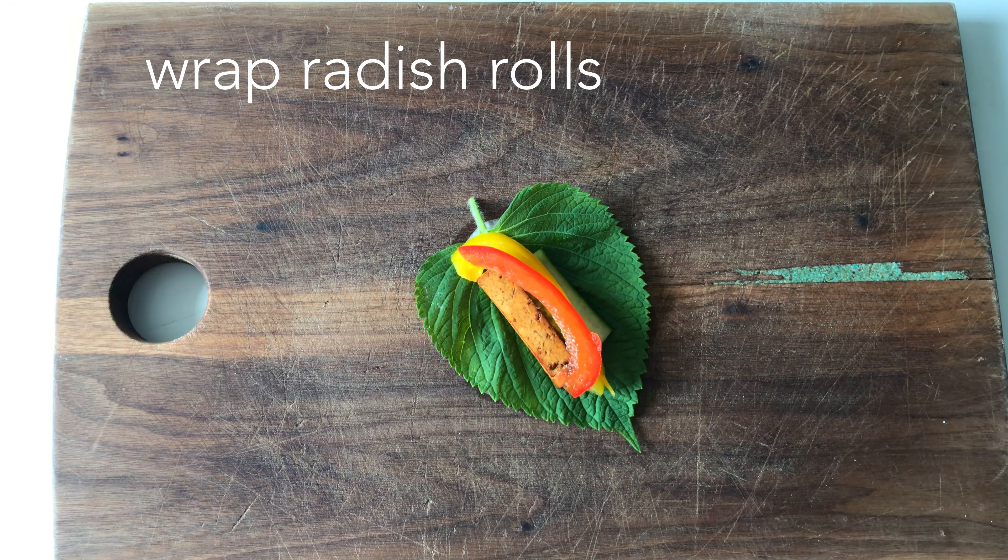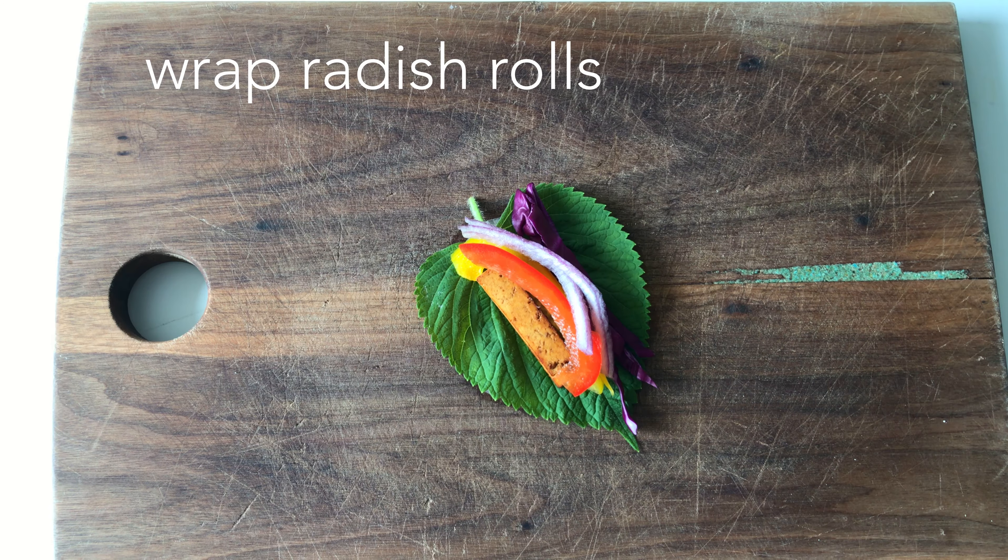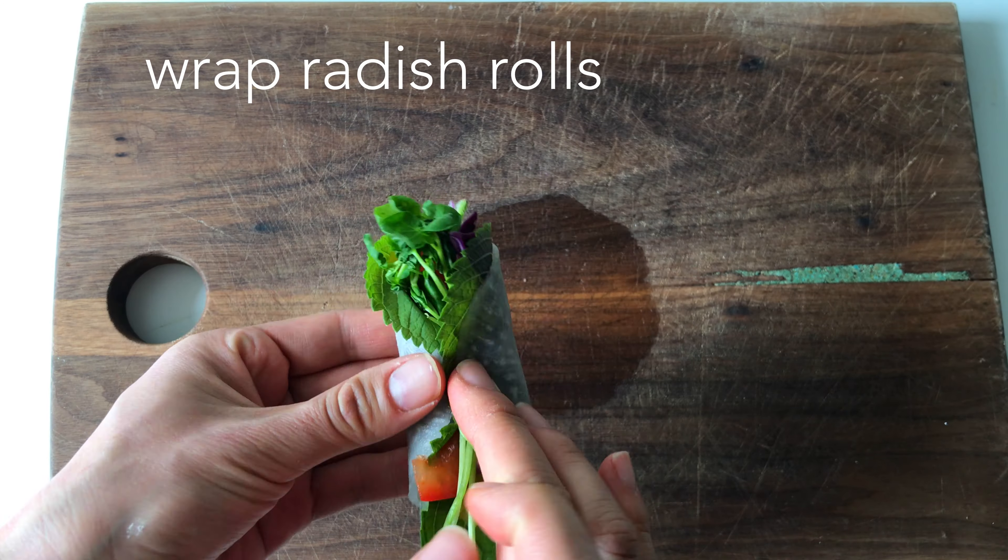Bring one sliced radish, put one sesame leaf, tofu, and all the veggies and walnuts.